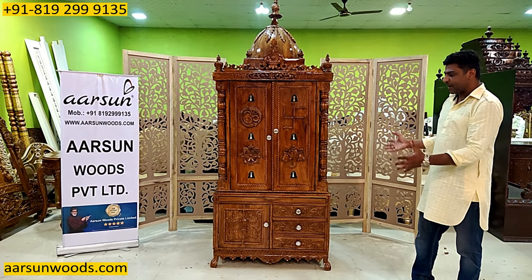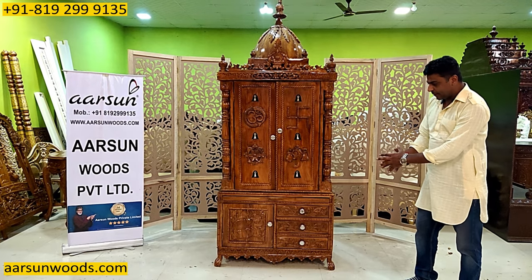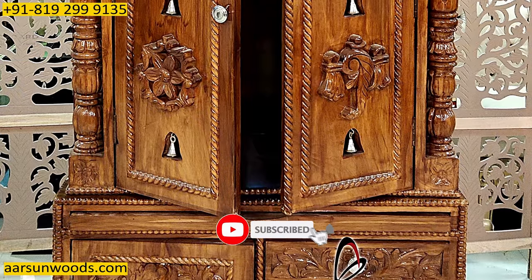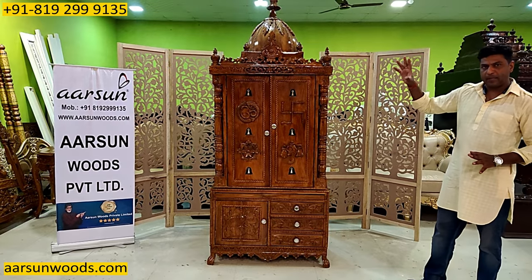This is a complete package of the temple. If you need a door in a temple, then there is everything for you — storage area, bhog tray, door, bells, dome and on the side. Point by point, let's go later.